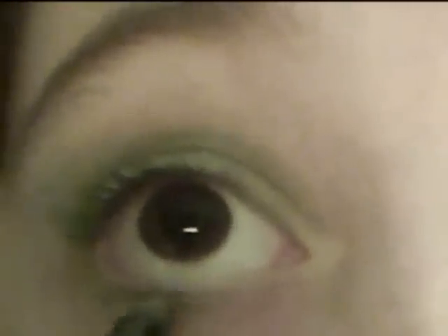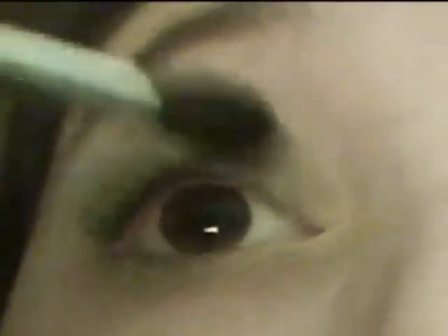Next, taking this lighter green color, I place this on the inner third of my lid. With the same light green color, I apply this to the outer two thirds of my lower lash line. And then, with this gold color, I apply this to my inner corner and also to the inner third of my lower lash line. And then I blend everything out.